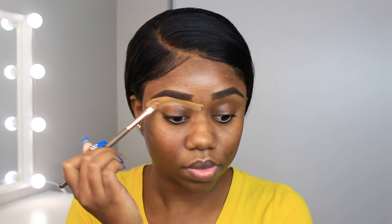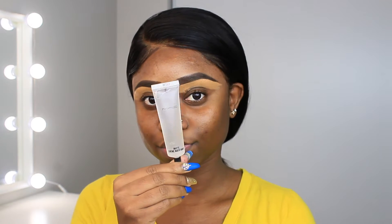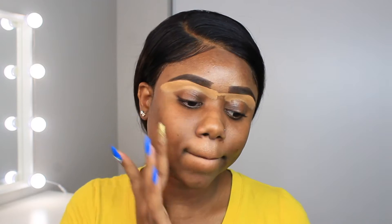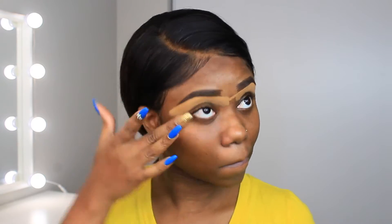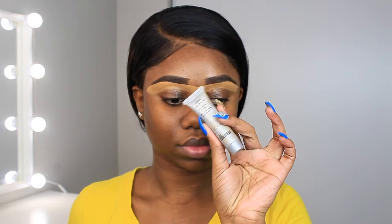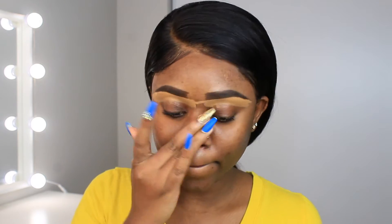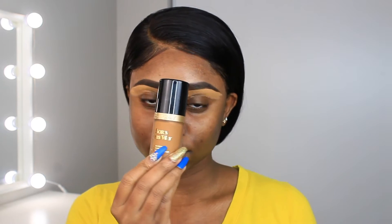First I'm gonna use the MAC primer — this is a mattifying primer because my skin tends to get oily. I live in Toronto, it's cool, but even though my skin is sometimes dry, when I wear makeup it gets so oily. I'm also using this poreless primer to help minimize the appearance of pores.